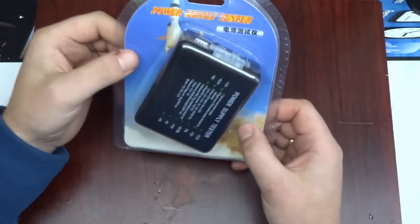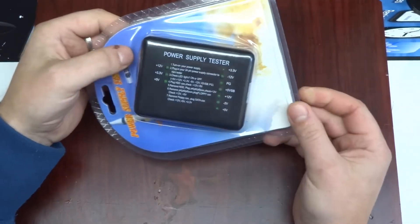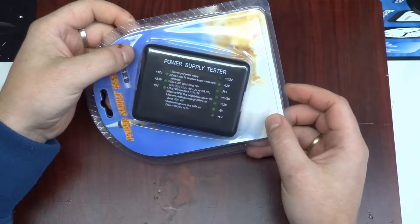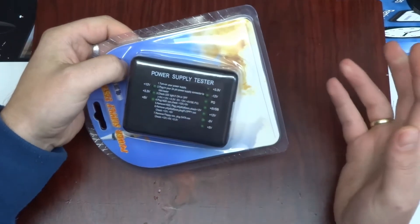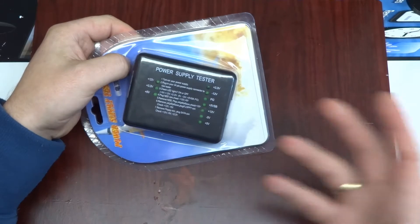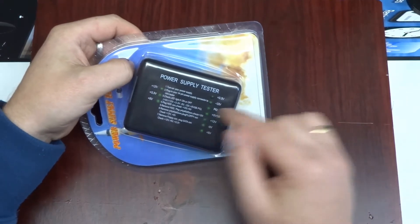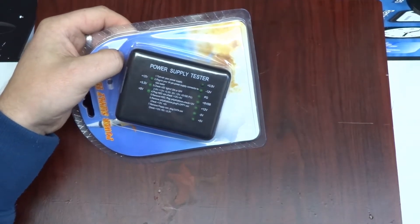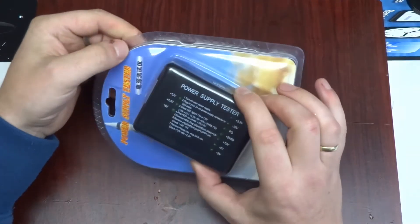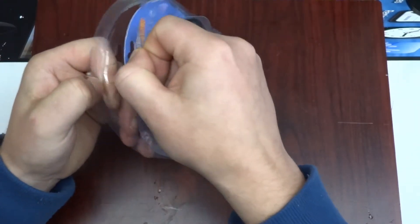As I said, this is a sub-one-pound item and I mainly bought this out of curiosity. If I was to assume what a power supply tester would be, it would be a little microcontroller with some window comparators set to maybe five percent or one percent either over or under for each individual rail, and that would tell you whether your voltages are good or not.